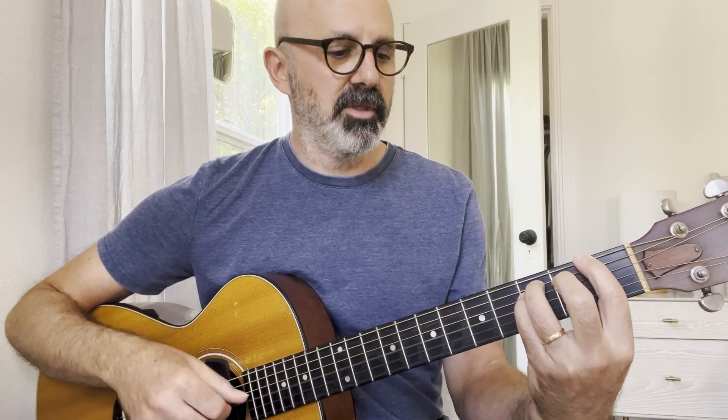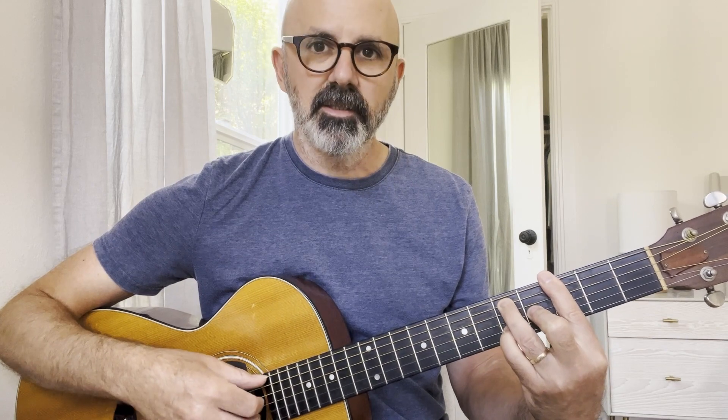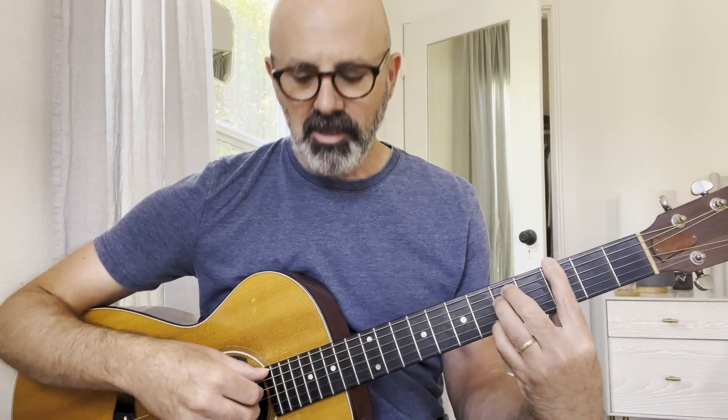Then D major, F major — we're going to end up with this F major kind of six, the open third string, and then G6 at the end, which is weird. It's kind of based around a G barre chord, but we want to get this six, this E. And I also like getting this open G string ringing out, so I have this kind of strange fingering for it.